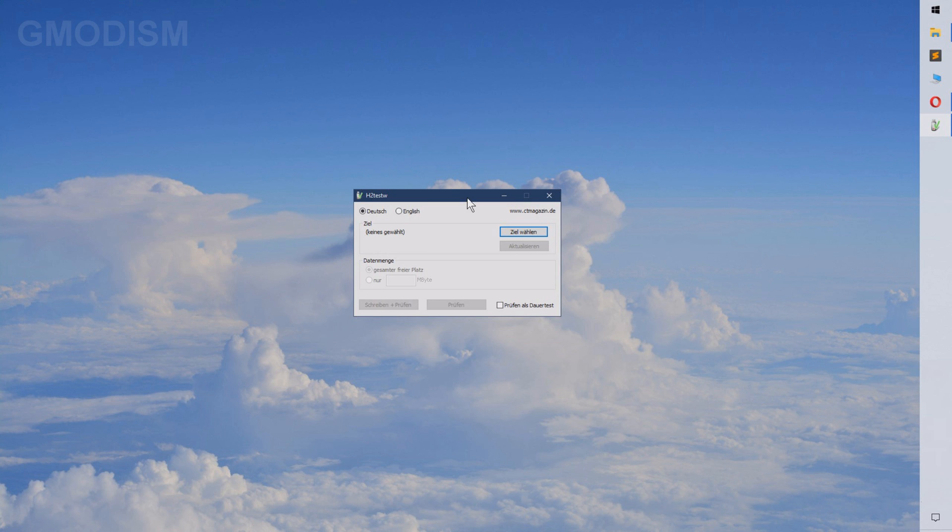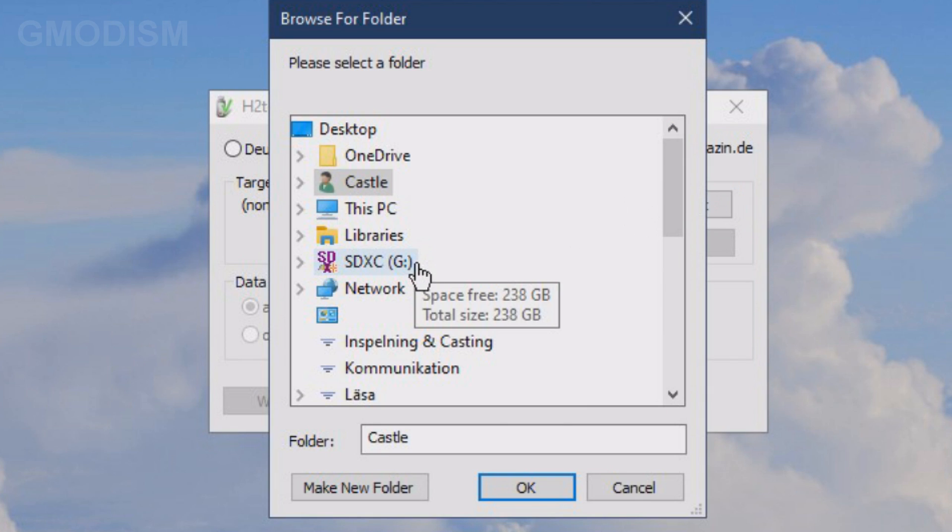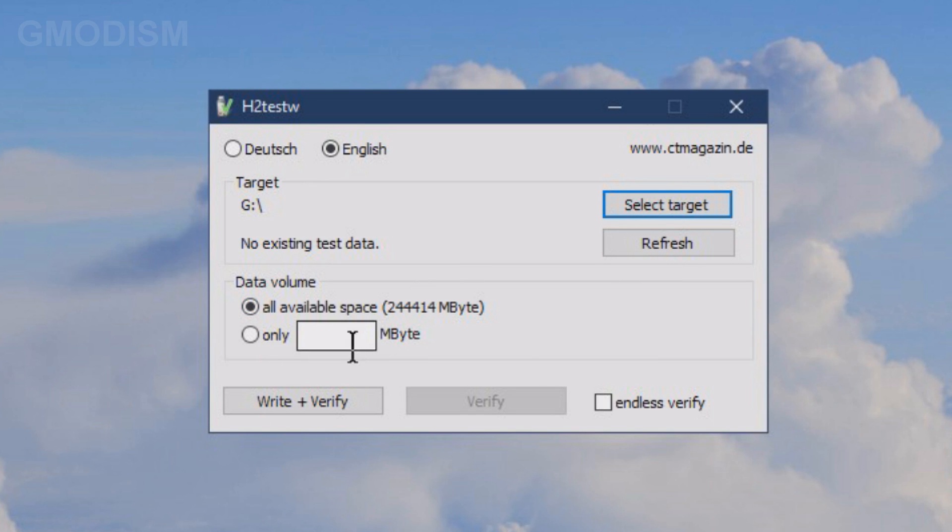Now we should instead test the one that's completely fine and working, bought from a more reliable supplier. Let's test the more expensive one. We're going to click English, select target, select the SD card — like that — and all available space for this one since we think it is legit.